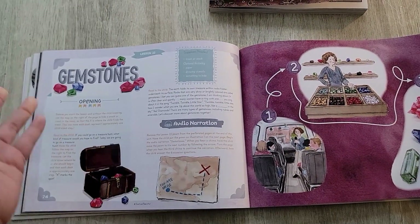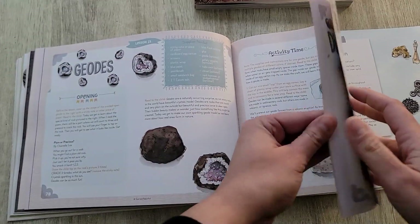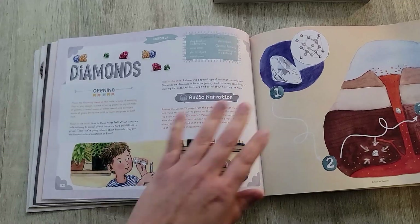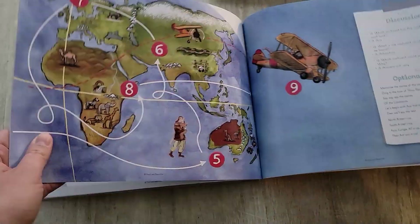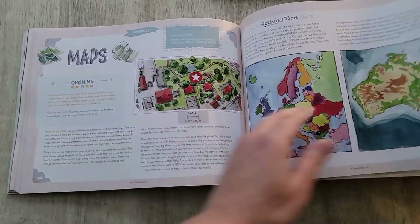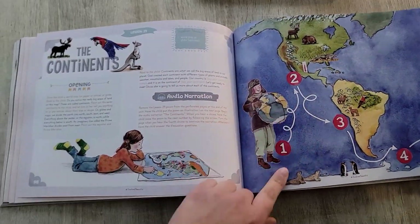So we looked at all the lesson types: audio narration, the Big Book of Stories, and experiments — that's how the curriculum is divided. It's very nicely done and straight to the point. I'm really loving this first impressions and I'm excited to do this with my kids. The unit ends with maps and the continents, which is super fun.